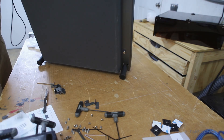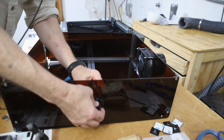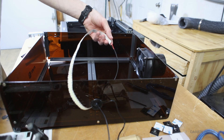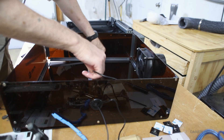We have some feet to screw on that lift the unit up a bit. Then we have a light strip that gets attached inside, and a grommet on the side where the wires for the light strip and the fan funnel through. The light strip really makes a difference — it provides a lot of light.